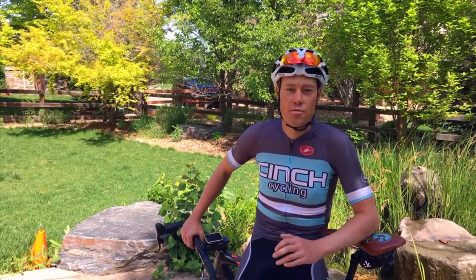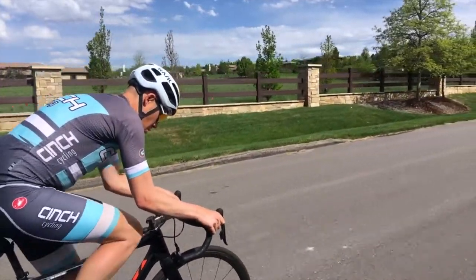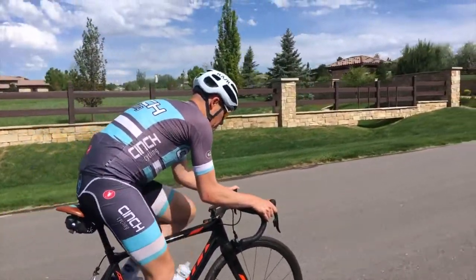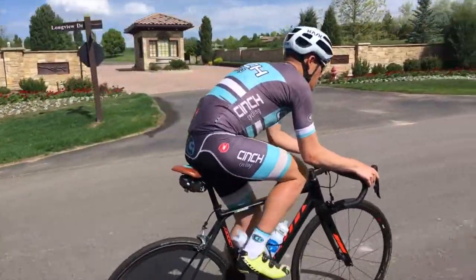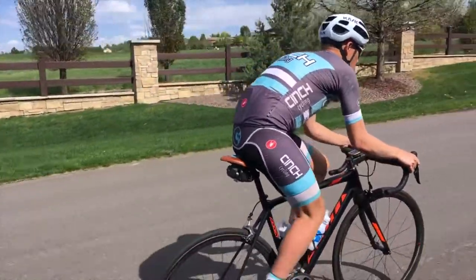SFR intervals are key for building power and strength. In these intervals you generally use a low cadence of 50 rpm — sometimes 70 — if it's on a flat road, and you are focusing on pedal technique and using all the muscles in your pedal stroke.